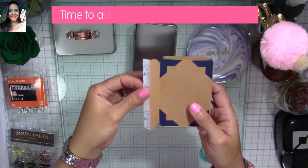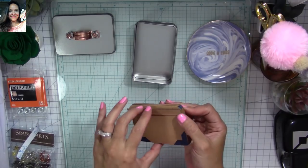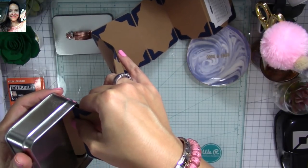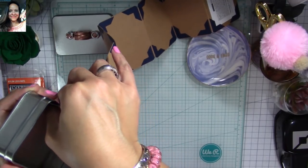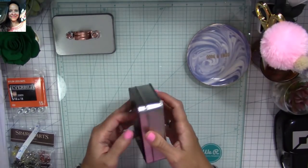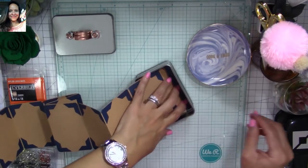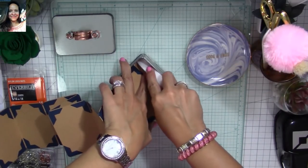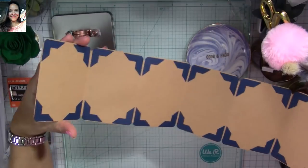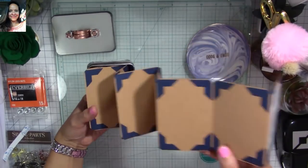Now we're going to adhere our piece to our tin — this is going to be a little bit finicky. Remove the backing of the tape, place the piece in, and try to adhere the adhesive piece as flush as possible to the edge of the tin — it won't go all the way to the edge, but push it as far as you can. Burnish that area with the adhesive flap to make sure it doesn't come undone. The bottom piece is now completed — look at all those little pages for business cards or pictures!